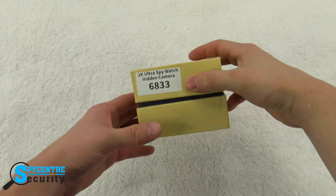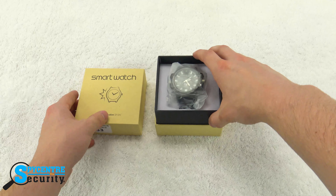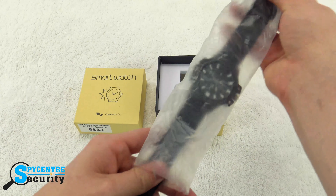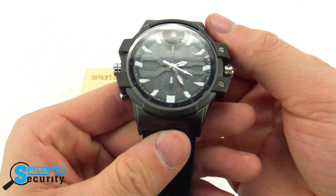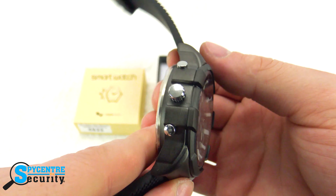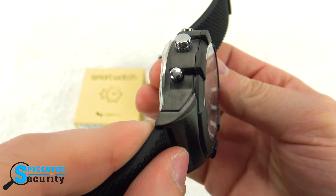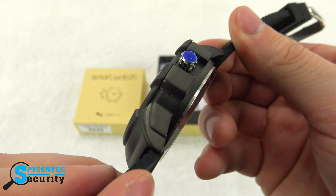Now we're going to go ahead and show you everything that the 2K Ultra Spy Watch comes with today. The first thing you'll notice when you open the box is of course the camera itself. When we take it out and look at it, we'll notice that it's a very nice sleek design. You'll see the camera up there at the very top, and the buttons on the side are for operation purposes. That big center one is where you'll plug in the USB cord to charge and transfer your data.